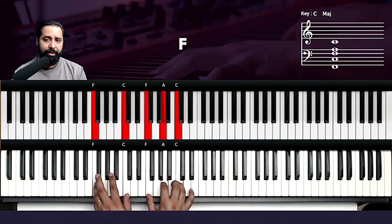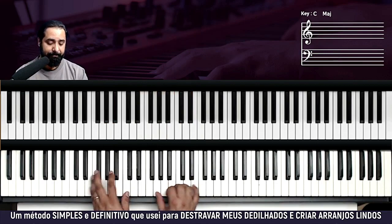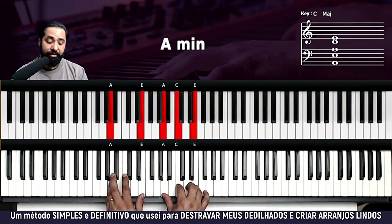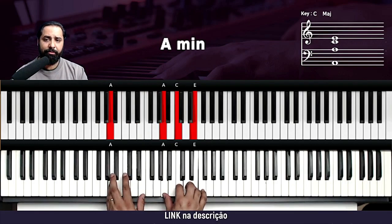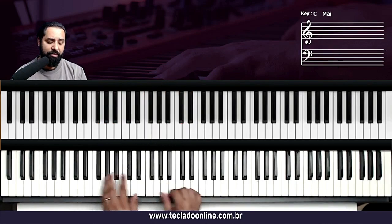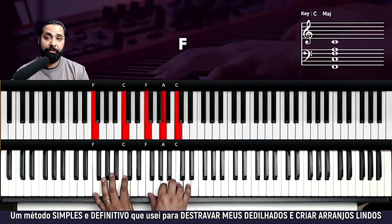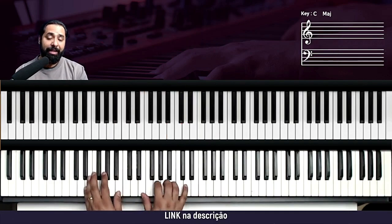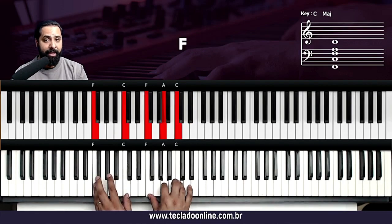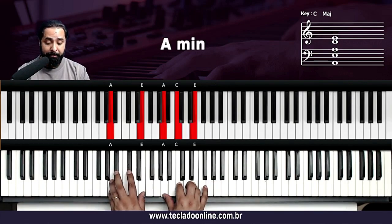Daqui volta a música toda — metade da primeira parte: Pai eu amo tua presença, teu sorriso, a vida em mim, eu seguro em tuas mãos, confio em ti. Vai agora para o 'quero ir mais fundo' de novo: Quero ir mais fundo, leva-me mais perto, onde eu te encontro, no lugar secreto, aos teus pés me rendo, pois a tua glória, quero ver.